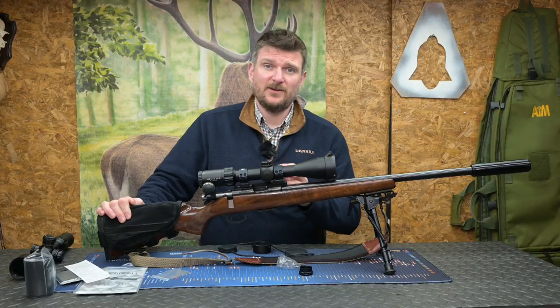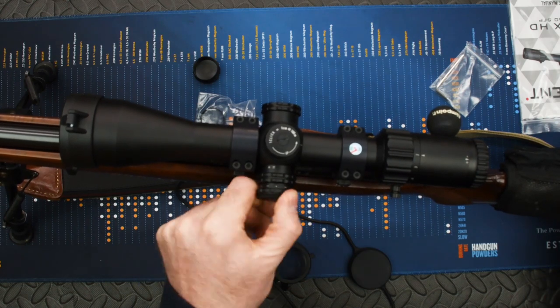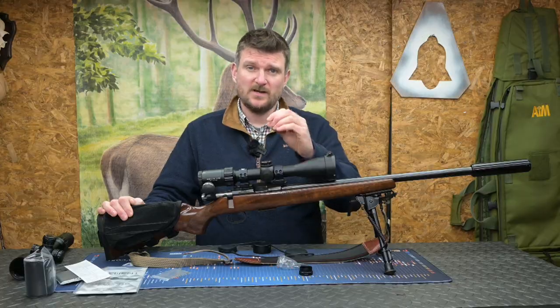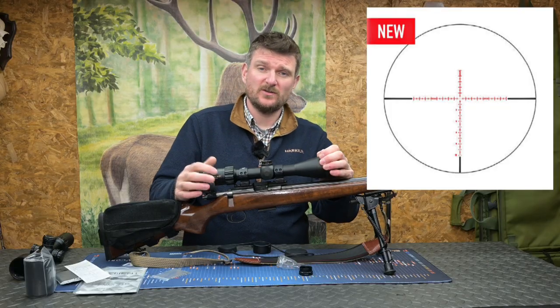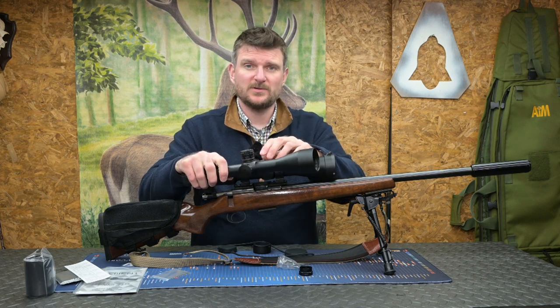The previous Helix didn't have illumination — this one does. On the left side there are six positions with intermediate off positions to control the single spot red dot in the centre of the reticle. This one has the Raptor reticle, but you can also choose the APR1C more tactical reticle, especially if you're going for the HD LR version with the more dialling-capable scope.